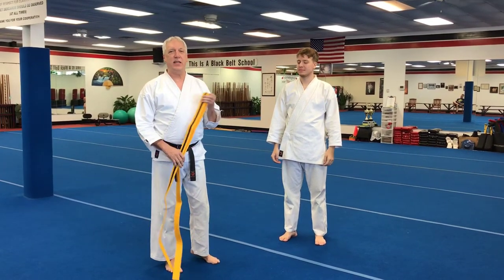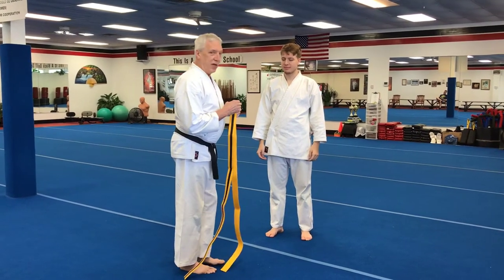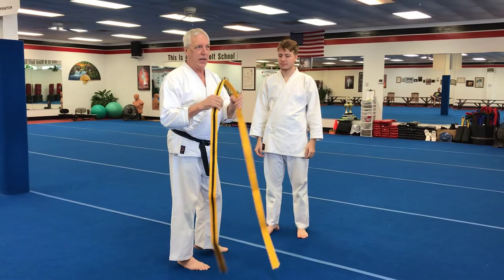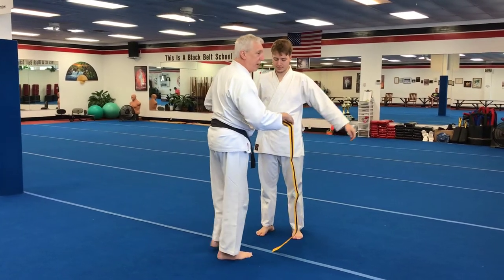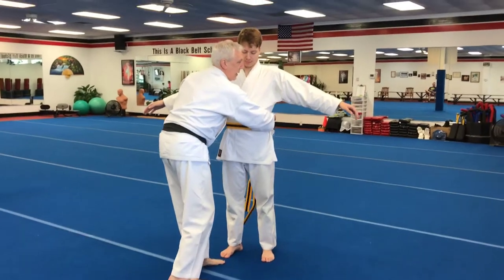We've tied the belt on ourselves. I want to do it from a parent's perspective. You want to get the belt somewhere around the middle area. You don't have to be exact at this point, and start in the front wrapping it around, keeping it straight.